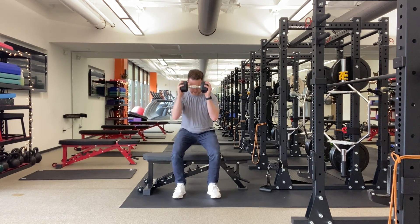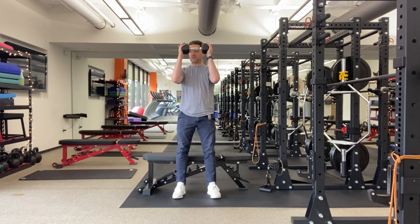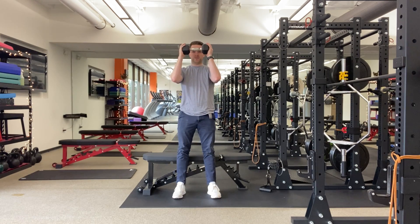You're gonna sit all the way down onto a bench, chair, or box, push into your heels and stand up tall. So again, you're truly sitting down, pause for a second or two, push into those heels.